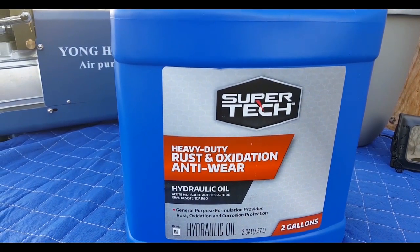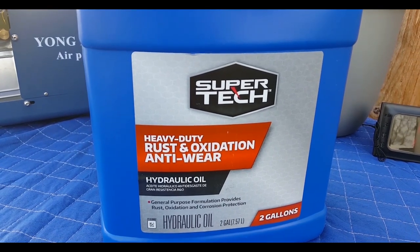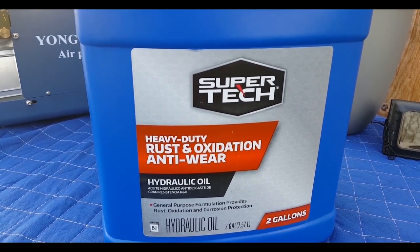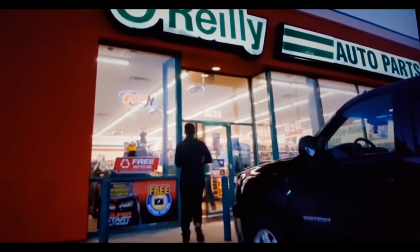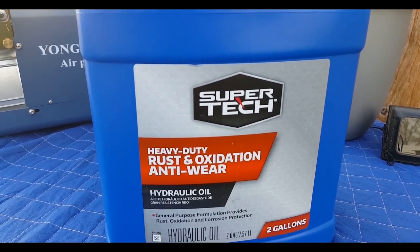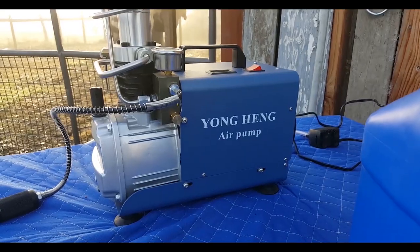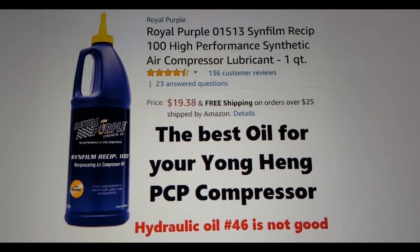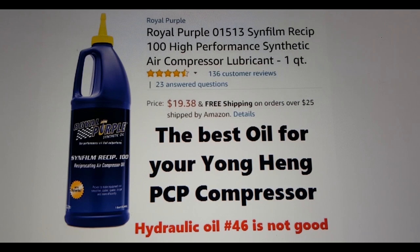I'm going to go over what you need to know when you get this air compressor to get it ready. It recommends number 46 hydraulic oil. Now this is the hydraulic oil they had at Walmart, and it does say on the back that this is 46. If you go to O'Reilly's Auto Parts they'll have the two choices - you can grab 46. But the best stuff to use in your Yonghang compressor is actually Royal Purple Hydraulic Oil. Hydraulic oil number 46 is not as good - guys that know mechanics said hydraulic oil 46 was the worst compared to Royal Purple. So if you really care about your Yonghang compressor, grab some Royal Purple.